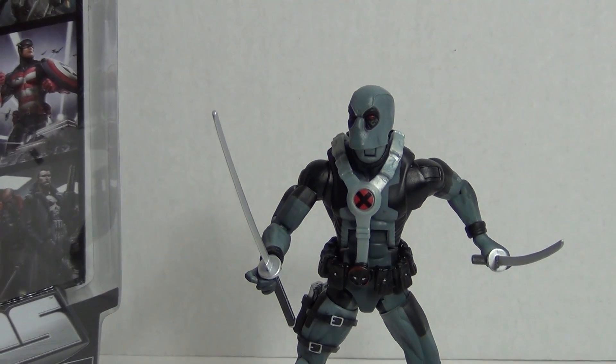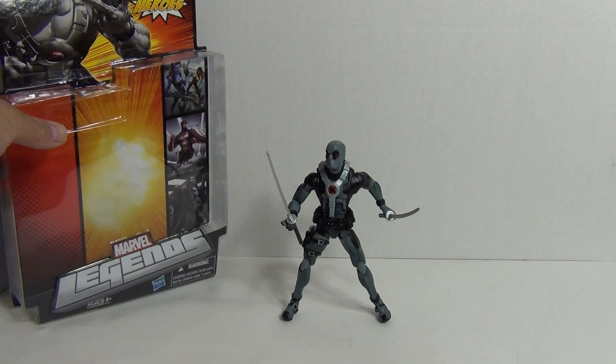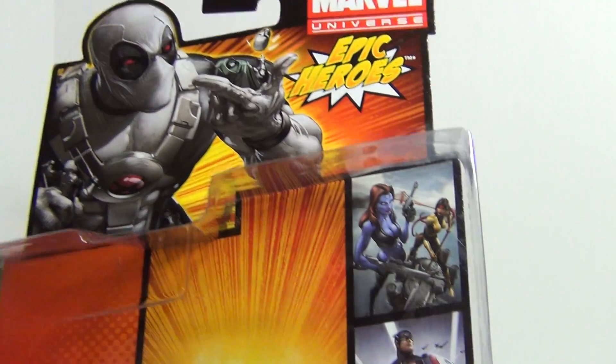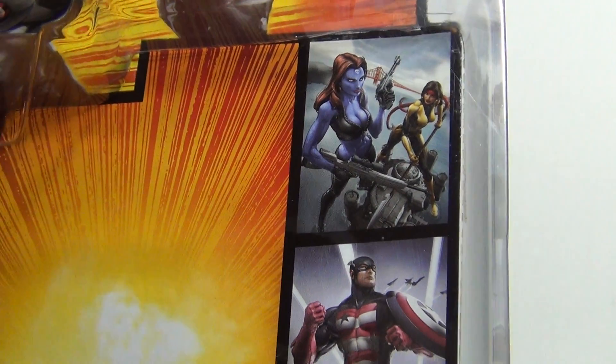Before we take a look at the figure though, let's first take a look at the packaging. The packaging on this is really interesting, starting with the front — you can see it has a nice picture of Deadpool, and you also get some more imagery of other characters, which is really nice.